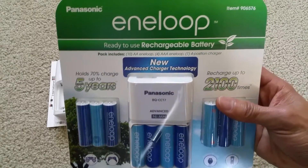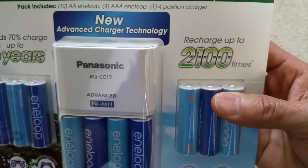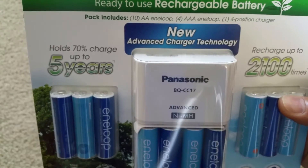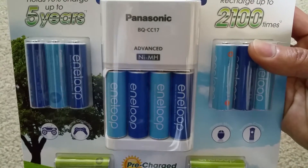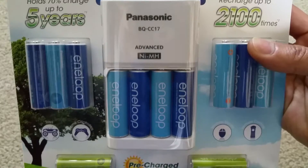This one can be reused up to 2100 times, and with five years of storage it holds up to 70% charge. The charger model is BQ-CC17.